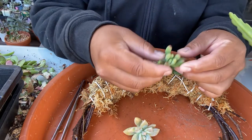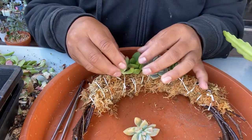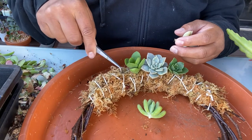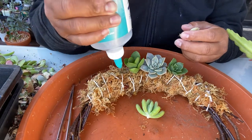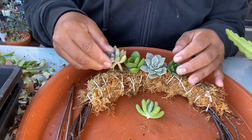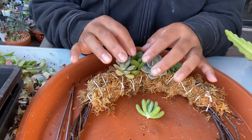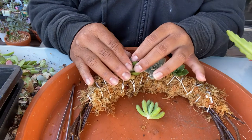My blue jelly beans — I love them! Right now they've gone orange. Once you're happy with the placement, put it in. I like to have different varieties of shapes — not just rosette form. Different textures make it interesting. But you do what you like, because you're the one who's going to enjoy it.